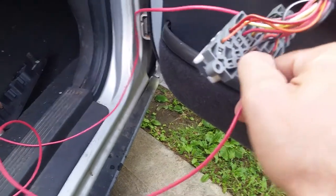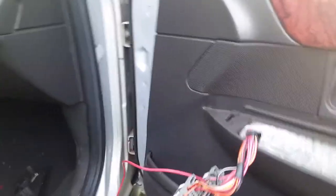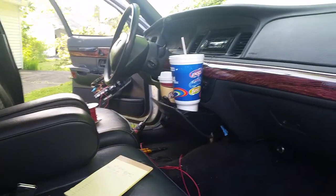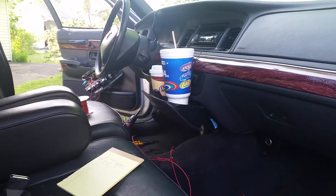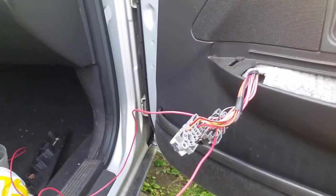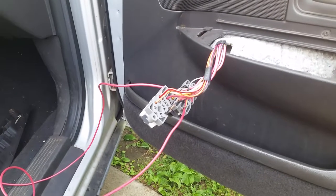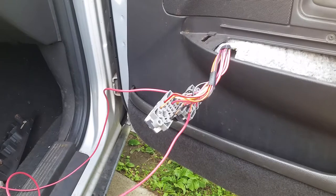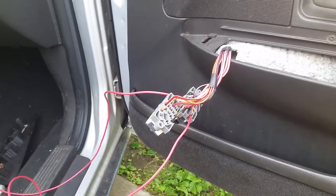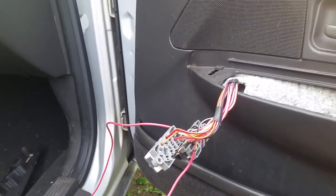These wires go from the output of the driver's door switch to the passenger door, and they go into the inside of the switch on that door. The outside of the passenger door switch then goes to all four power locks. So once you sort out the passenger door getting the proper wires from the output of the driver's door switch, the passenger door side will work — it'll have its power, its ground, and the locks will pop in both directions.